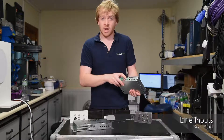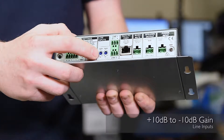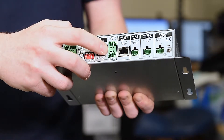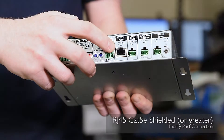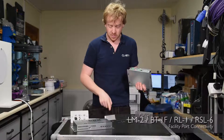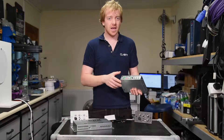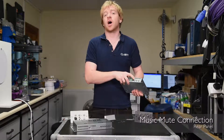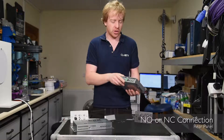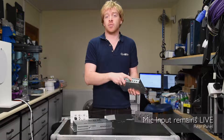Next we have the line inputs — line one and line two — both with minus 10 to plus 10 dB of gain control on the back via euro block connectors. Next is the facility port on the RJ45 where we can connect either the BT1, an RL1, or an RSL6. Next is a music mute input where we can connect it to an isolated relay, either normally open or normally closed, switchable with a jumper inside the unit, and that will mute any music going through the system but leave the microphone input still active.